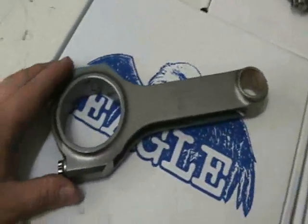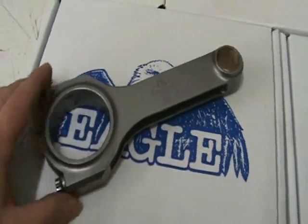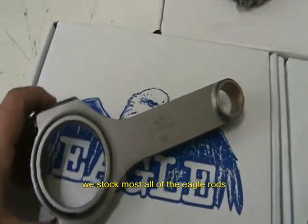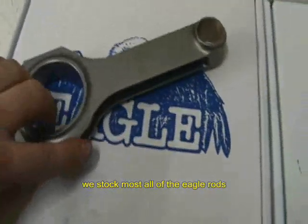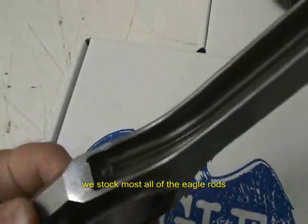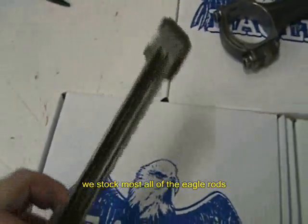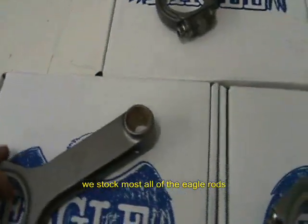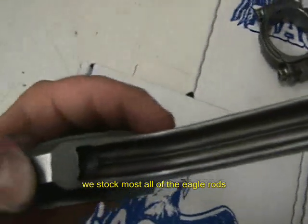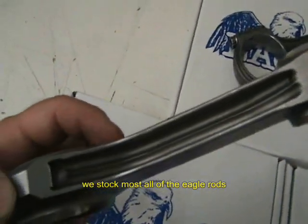This is the stroker clearance version — such as for the 3.875 or 4-inch crankshaft. So if you're doing a 427 or 415, this is the connecting rod you're going to need for camshaft clearance. You can see they removed quite a bit of material there to aid in that. You can also see the extra vane going down the inside, which is one of the unique characteristics of an Eagle connecting rod.